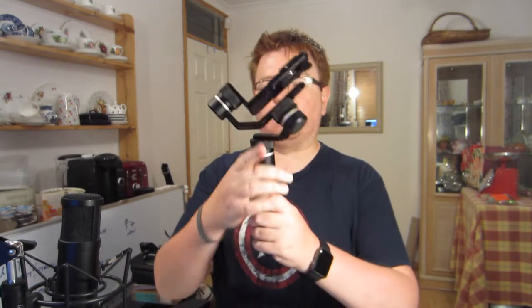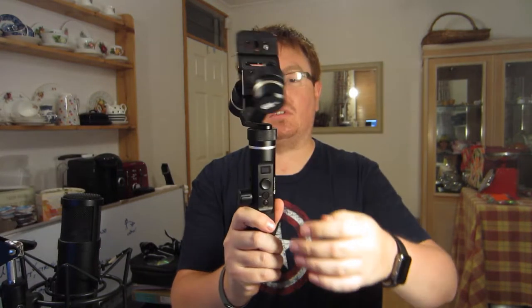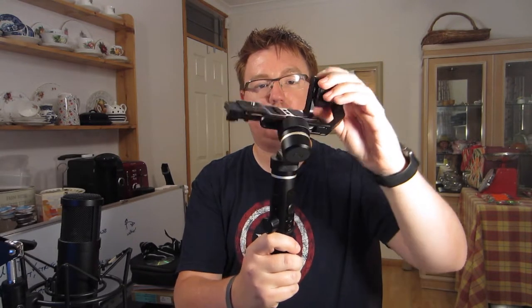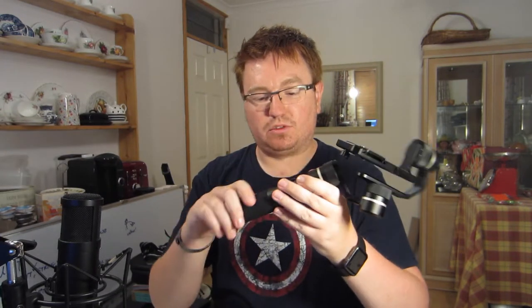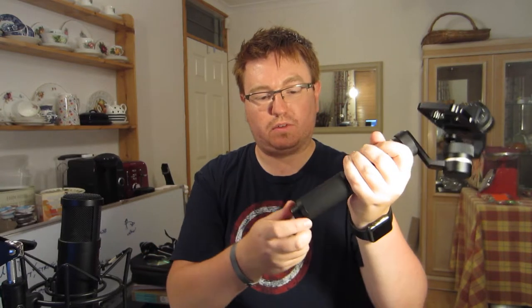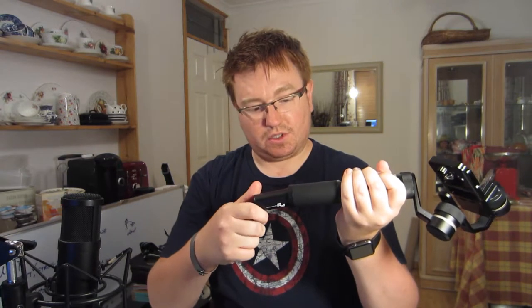Essentially this is what the gimbal looks like in its turned off state. You've got your pan axis, you've got your tilt, and you've got your roll axis on the top there. The actual construction of this thing is really good. It's all metal, it's got a slightly rubbery grip. In the bottom, this bit unscrews. This is where, when you first get it, you get a nice big Lipo battery cell, which is a 26650, 5 amp hour. Pretty good sized battery.